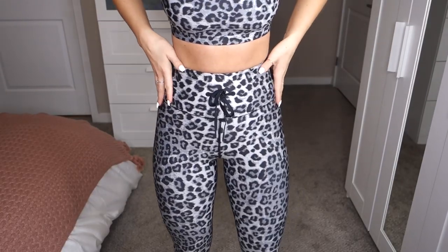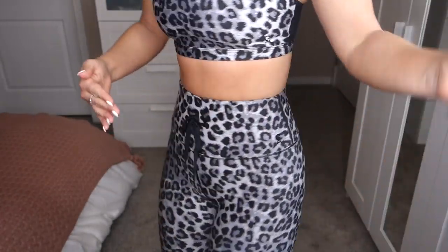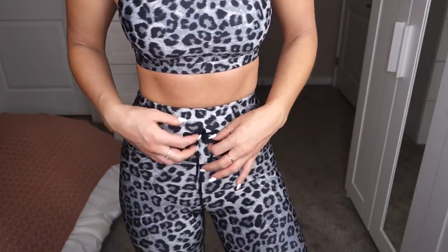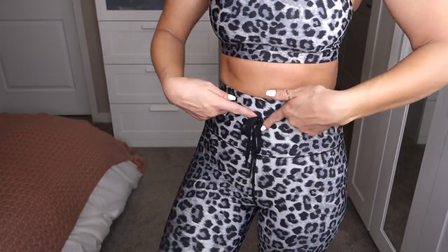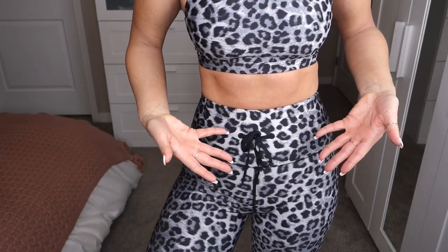These are the Cinched Waist 7/8 length leggings — they are high rise with a triangular gusset and a top seam on the waistband that lays pretty flat. It does have a drawstring but since the waistband is already pretty snatched you probably won't need it. The material is very slick and definitely moisture wicking, great for super sweaty workouts. It also provides quite a bit of compression for tummy control, while still having plenty of stretch — I don't feel constricted at all.